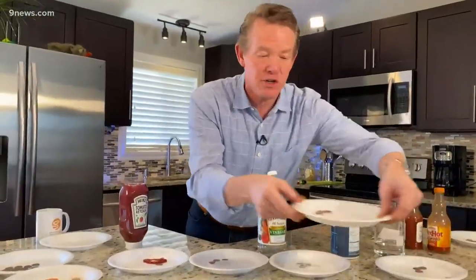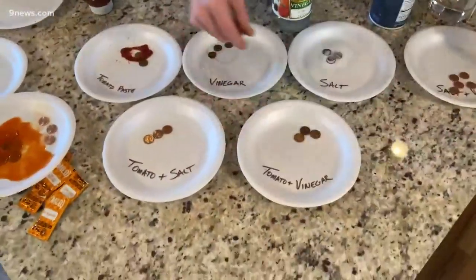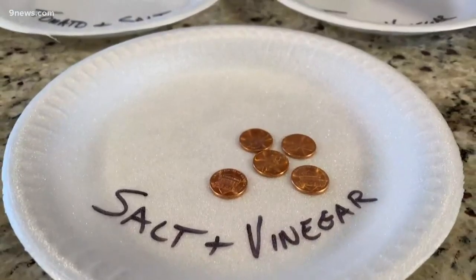Then see if it's a combination. Maybe it's tomato and salt. Maybe it's tomato and vinegar. Or maybe it is no tomato at all — it's salt and vinegar. Well, you can kind of see from the results here. Look at what we found. Salt and vinegar is the real winner.